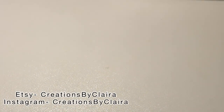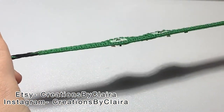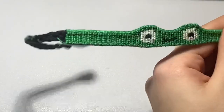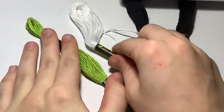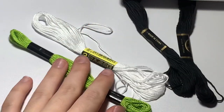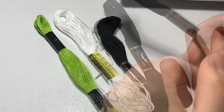Hello everybody, welcome back to another YouTube video. Today I'm doing probably the most highly requested video I've ever had on my channel, which is a tutorial for this froggy bracelet. This video is going to be super long, so let's just hop right in and get this bracelet made. Our materials are going to be some green thread for the frog, some white or red for its eyeballs, some black thread for the eyes and mouth, and the background as well. So let's cut our strings.